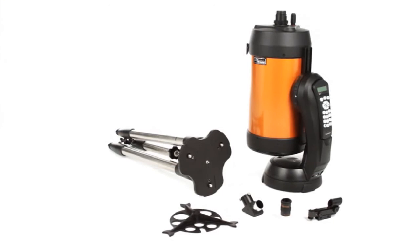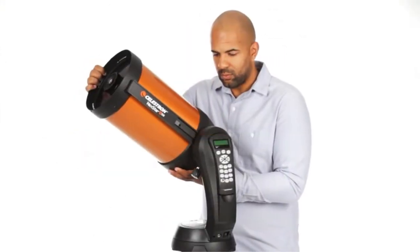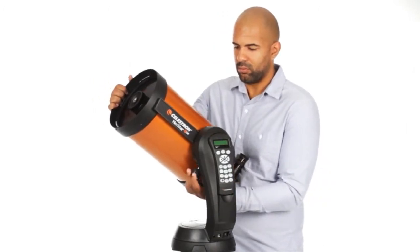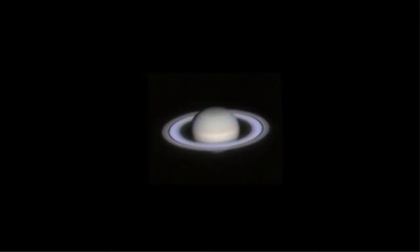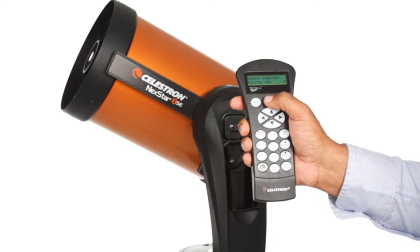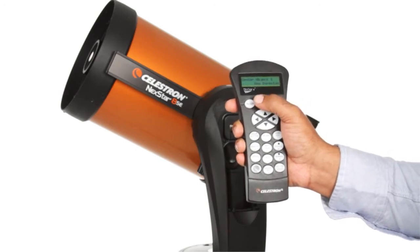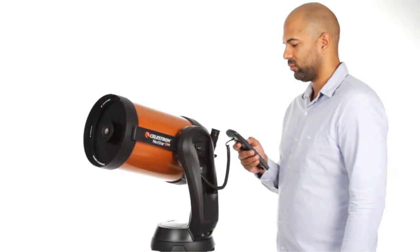We know the best telescope is the one you will use most often. That's why the Nexstar SE breaks down into several lightweight pieces — it's the perfect choice for camping and sets up quickly in your backyard. The computerized hand control guides you through our simple SkyAlign procedure, then automatically generates a sky tour of all the best objects to view. Choose from thousands of objects in Nexstar SE's database, and the computerized fork arm mount accurately points your telescope.